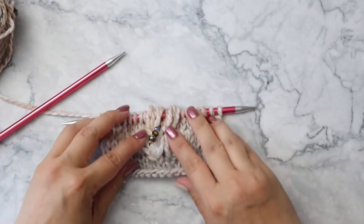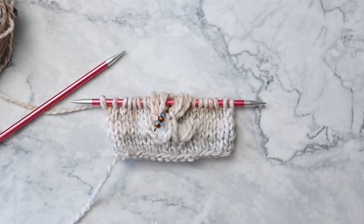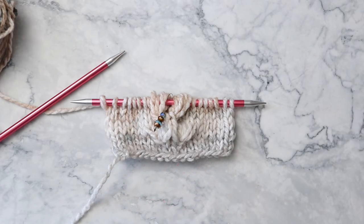That's how you work the raglan increases for the Cora Poncho. Thank you so much for watching. I hope you've enjoyed this video. Don't forget to subscribe, hit that notification button, and I will see you next time.